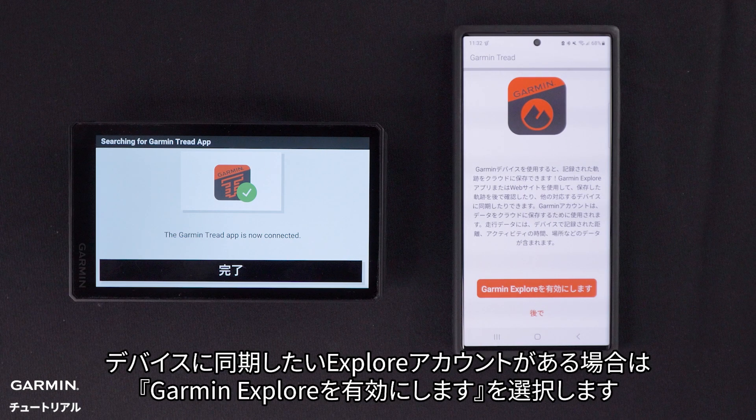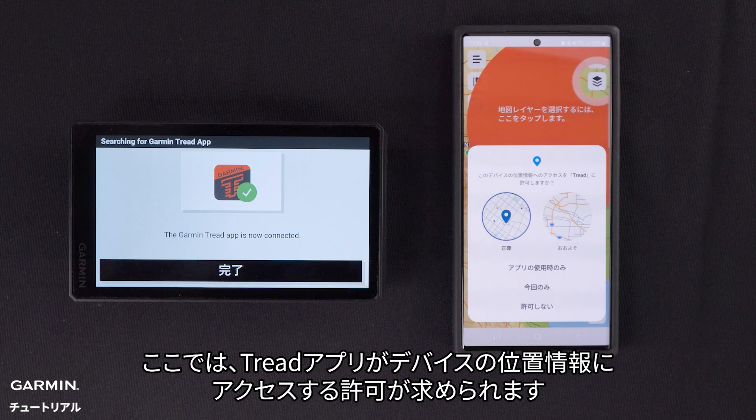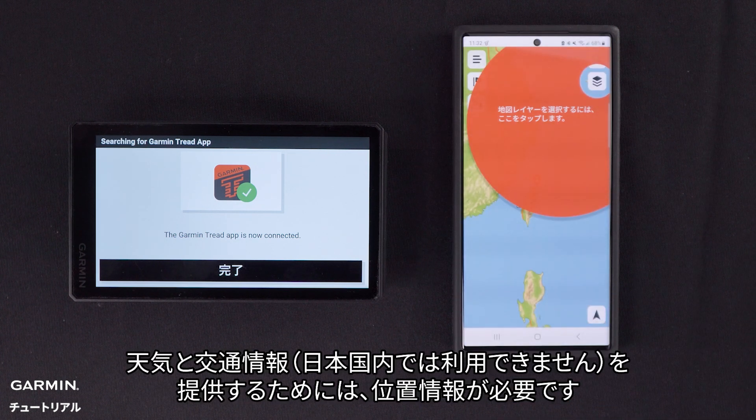Select Enable Garmin Explore if you have an Explore account you want to sync to the device. Here, you will be asked to allow the Tread app to access your device's location. You must select Allow only while using the app to complete this setup. Location is required to provide weather and traffic information.